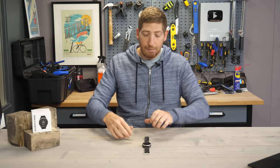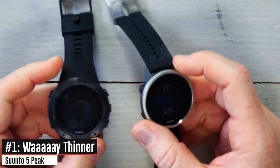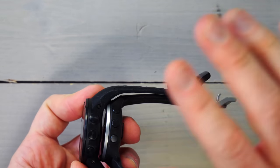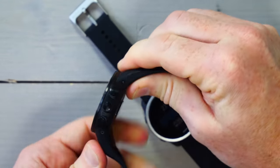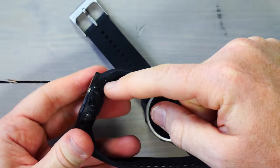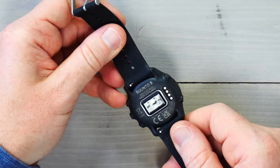First up on what's new: the most obvious thing is it's slimmer, a lot slimmer. If you look at the old Suunto 5, the case itself isn't that much different — only about a millimeter and a half thinner. However, the biggest difference is the band on the old Suunto 5 was non-bendable, almost twice the thickness of the actual unit. This one uses a 22 millimeter standard issue watch band so you can swap it out for whatever you want.